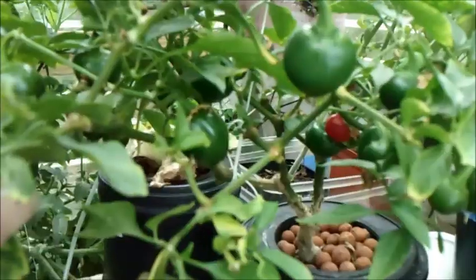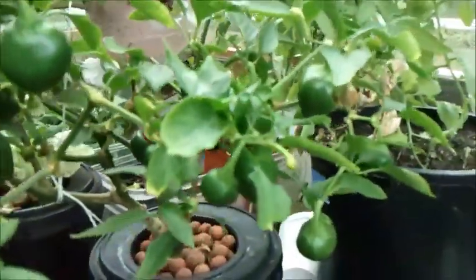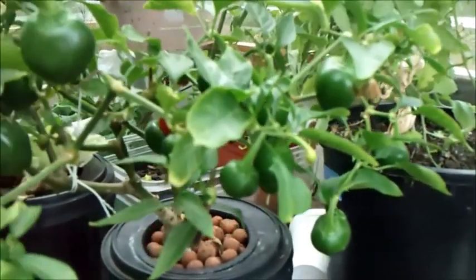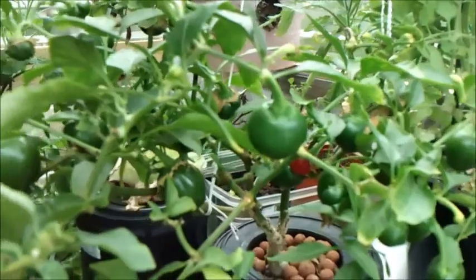If anybody has any ideas why peppers grow so well in the cracky method, drop down below. And if you have a video of you growing peppers in a cracky method, go ahead and share it down below. Alright guys, take care — enjoy the rest of summer.